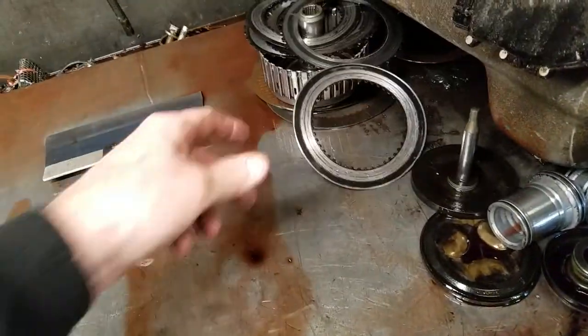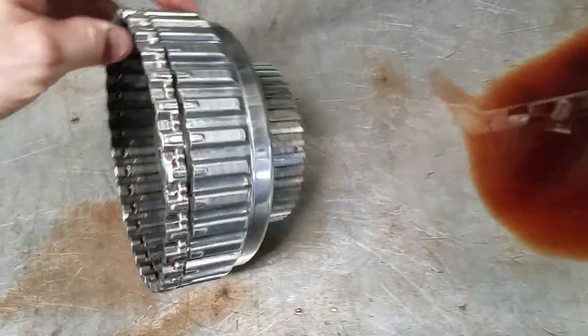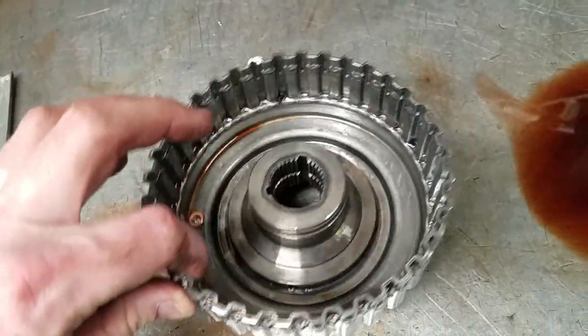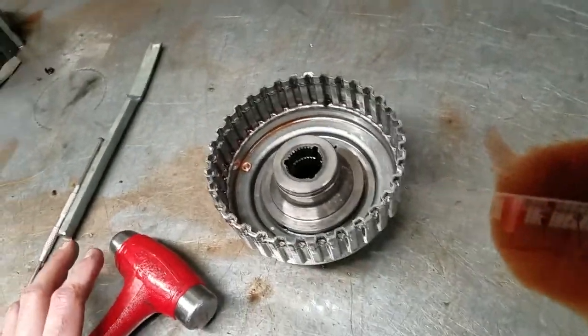We have clutch components here. These clutch components — part of this drum here — the end of this drum failed and the end of that drum failed, which caused incorrect apply.